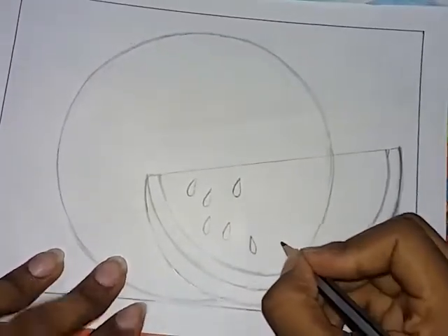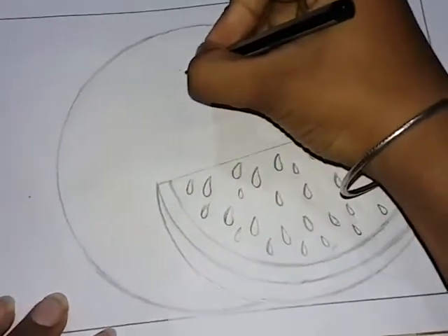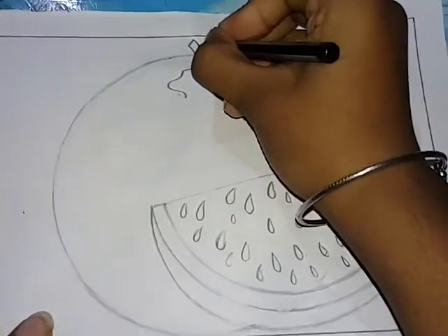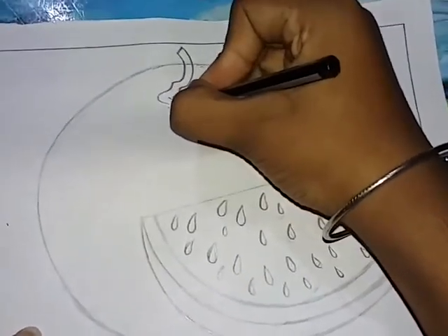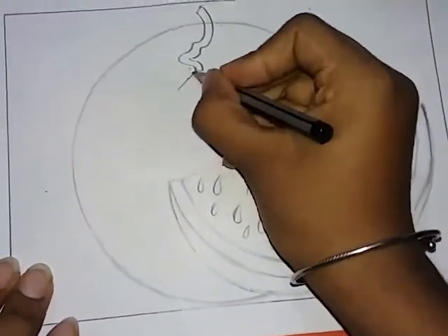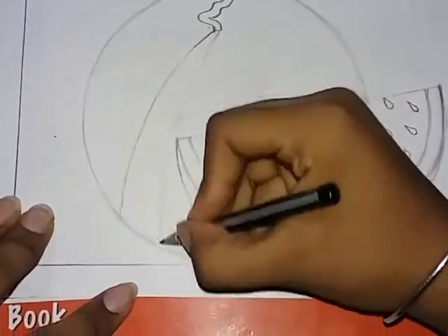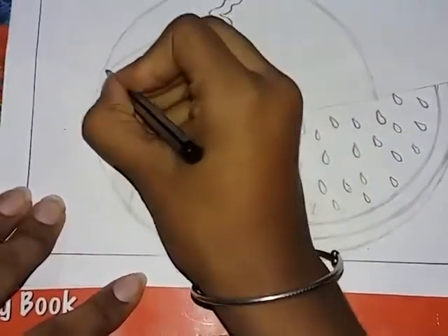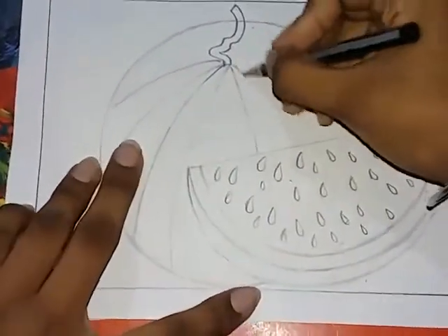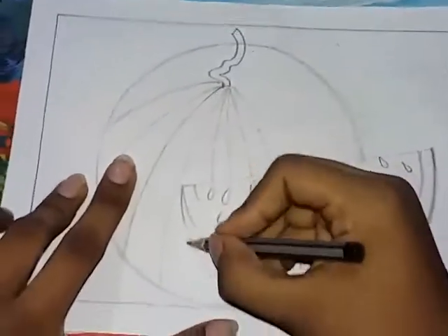We will put the watermelons in the next one. We will put it in the air. I will use the stripes. Look at the conversions — look at this.